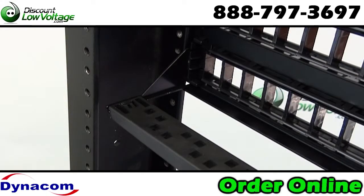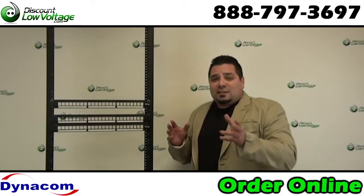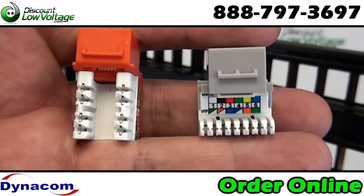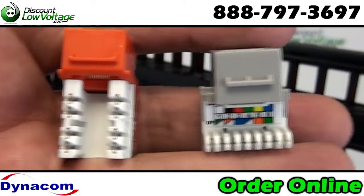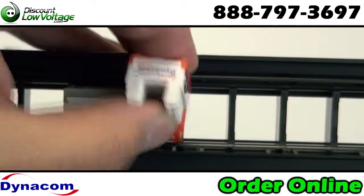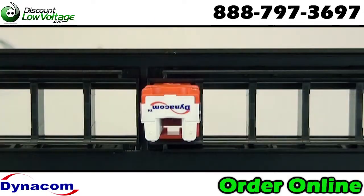Now there is one other thing I need to give you a heads up on — it's the keystone jacks, the insert jacks that you're going to use for this panel. Because of the limited amount of spacing between the ports, you have to use a high density, narrow style jack. If you use a wider base jack, they'll bump into one another and you won't be able to use all your jacks or load up this panel properly.